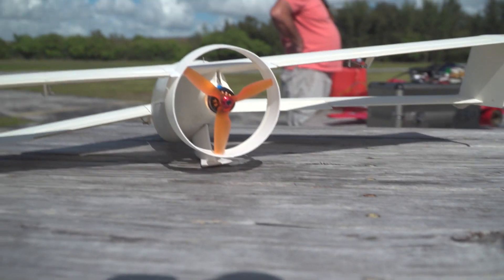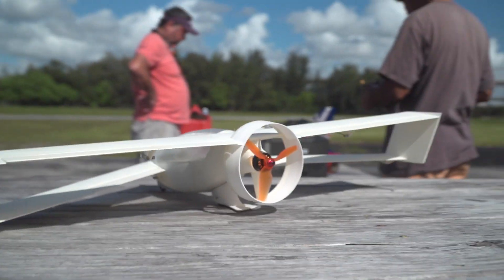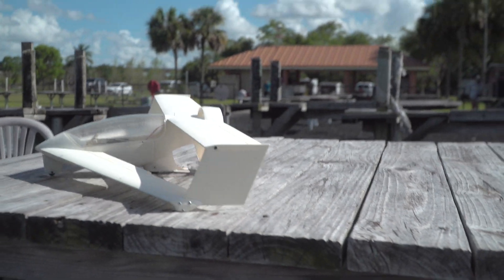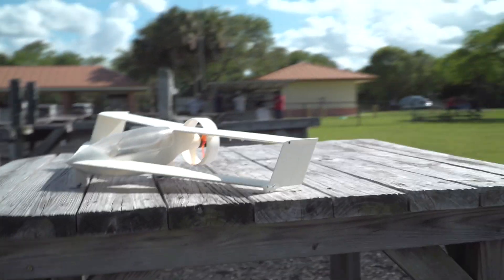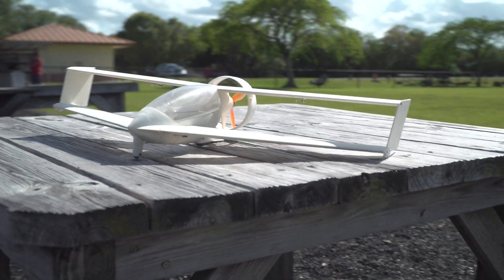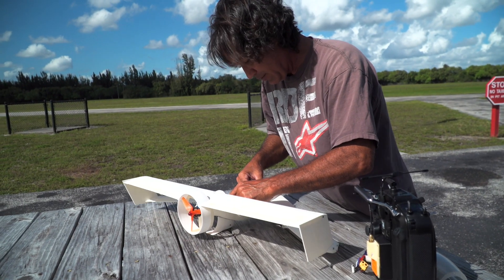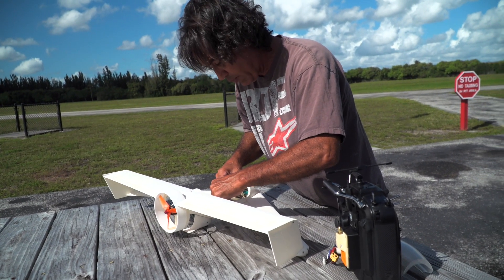This plane was way ahead of the future. It's printed on lightweight PLA — LW PLA, low weight PLA — glued together. We're going for a flight today.